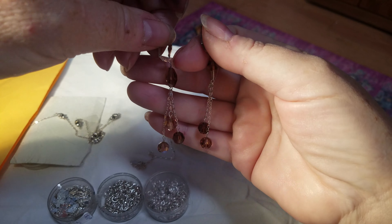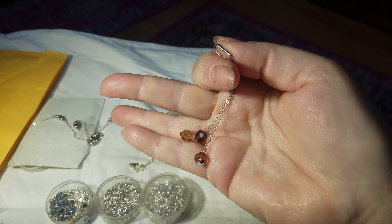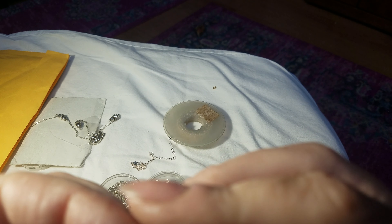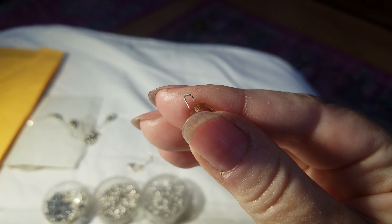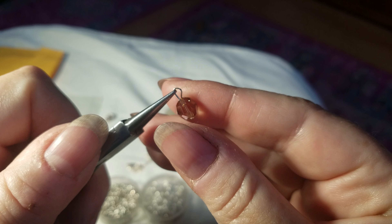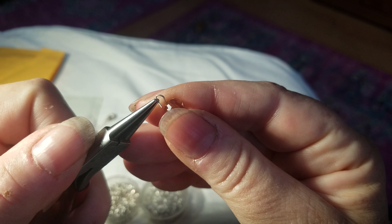Of course if you're going to do this professionally, you probably want to get better-made stuff, which would be more expensive. Here is an earring and here is its brother. So this earring — this crystal has fallen off — and I'm going to show you how to fix it. This is a really good trick to know. Here's the bead that came off, and you can see this little loop opened.